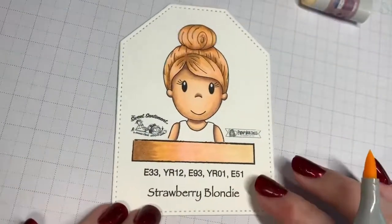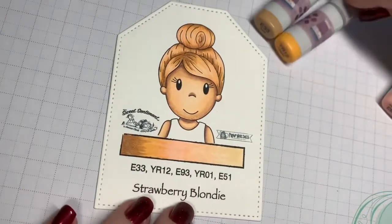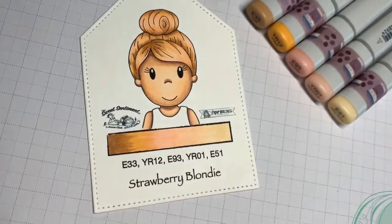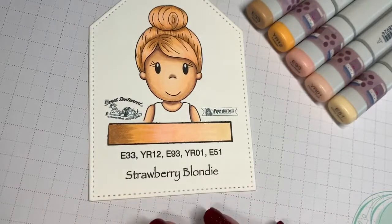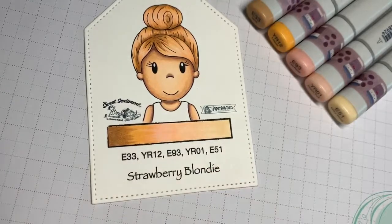And there you have it! This is an adorable little strawberry blonde girl using these five Copic markers, and I really hope you enjoyed this quick little hair swatch tutorial. Pick up these swatches at papernestdolls.com and as always you can check out classes for coloring at sweetsentiment.us. I hope to see you guys again really soon - have a wonderful day!